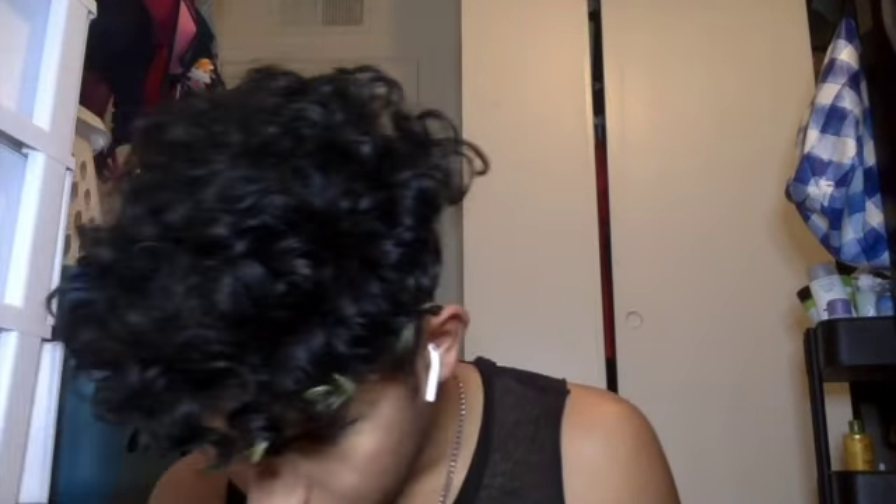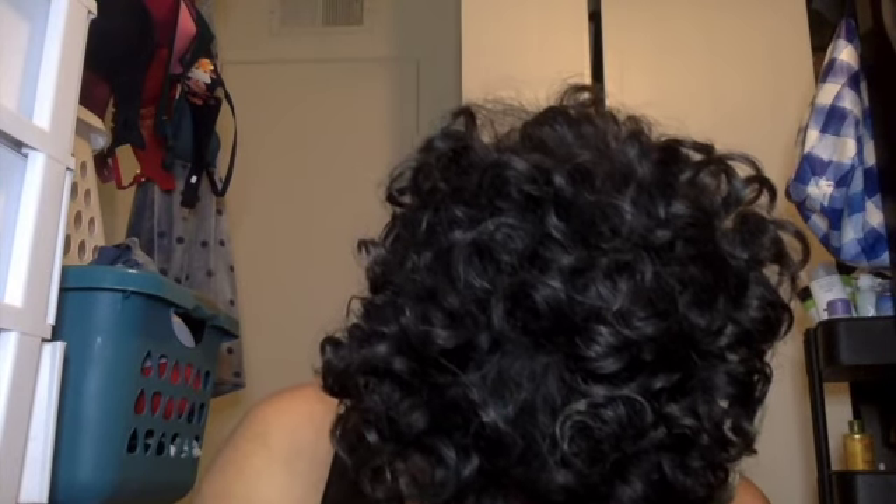I want to see what happens if I put that hot pink just on the lower lash line. I need like a small brush — I have like a million brushes, how can I not find one?